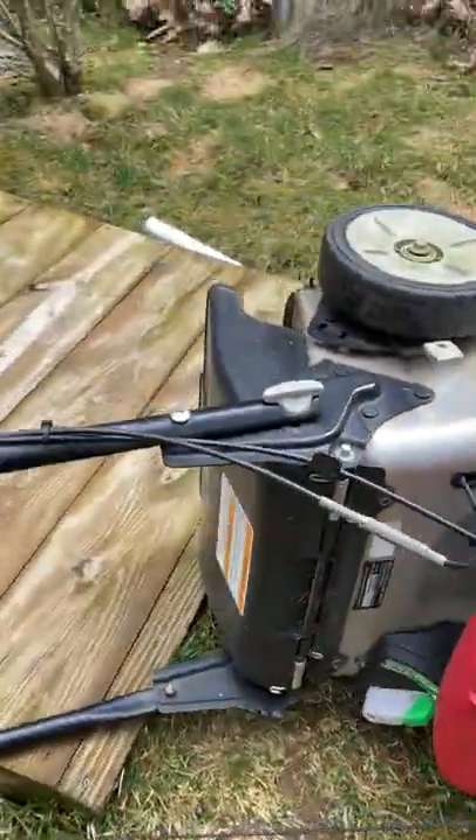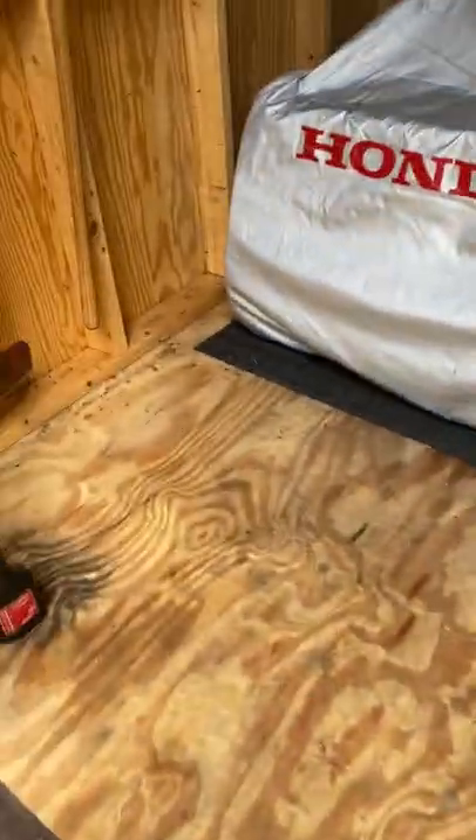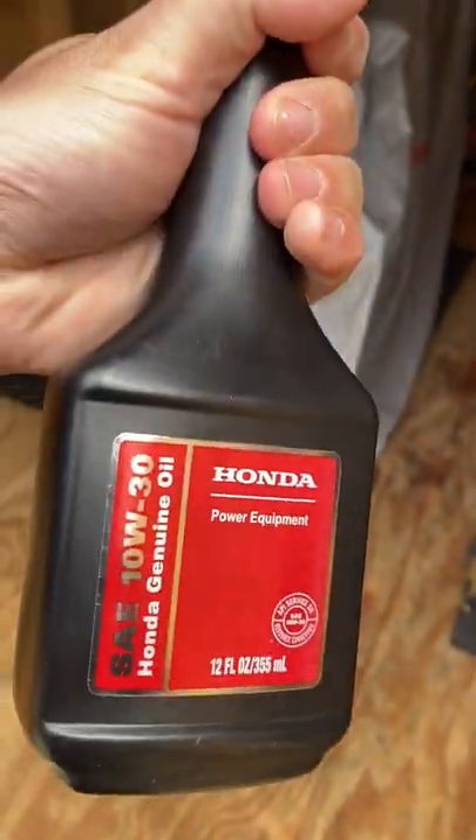Let it drip. I'm using SAE 10W30 oil today — we're just going to put this back in. That's what Honda recommends for these small engines.